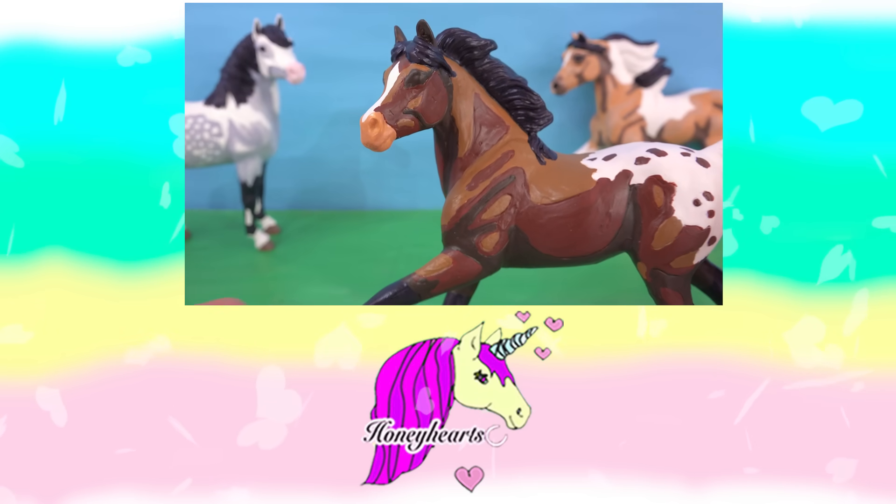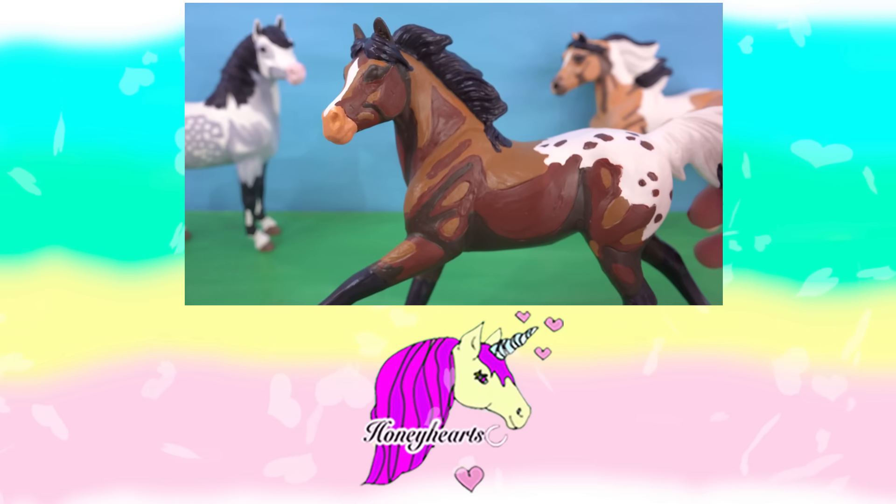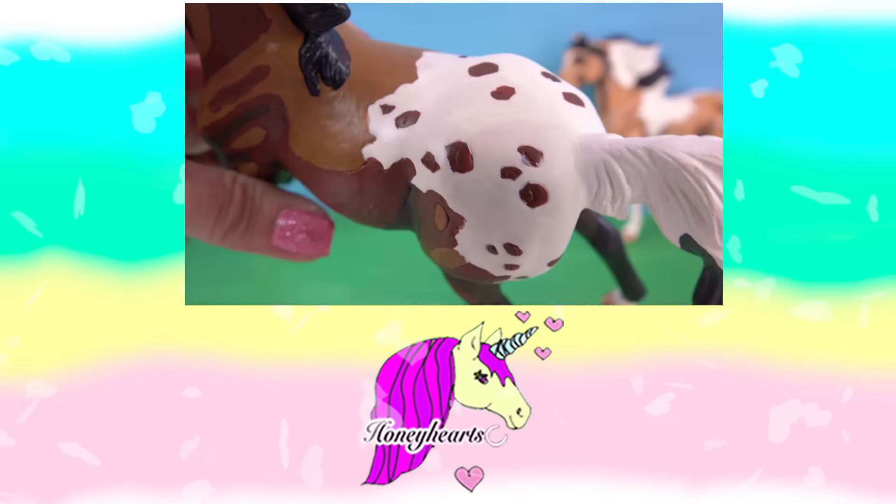Who remembers what part of this 3D horse I painted first? Was it her mane, her hooves, or her little Appaloosa spots?